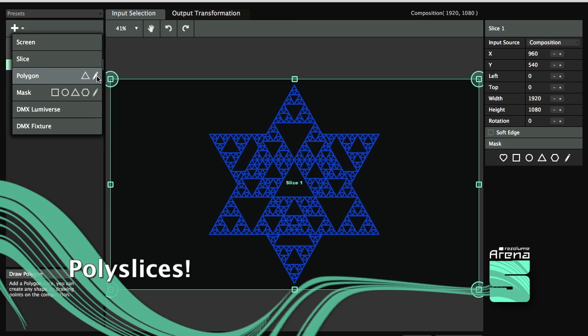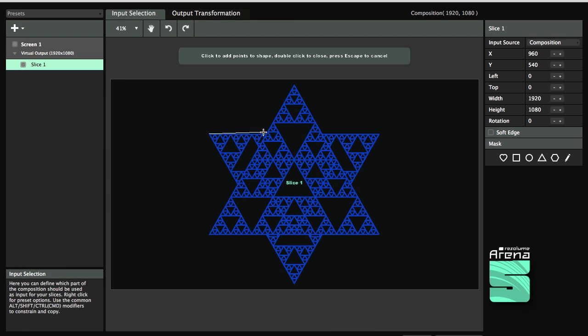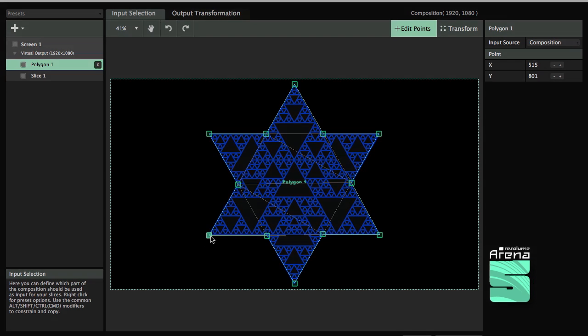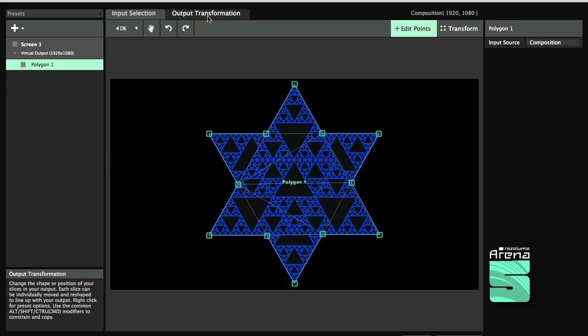You can create slices with any shape you want, and warp the resulting mesh.